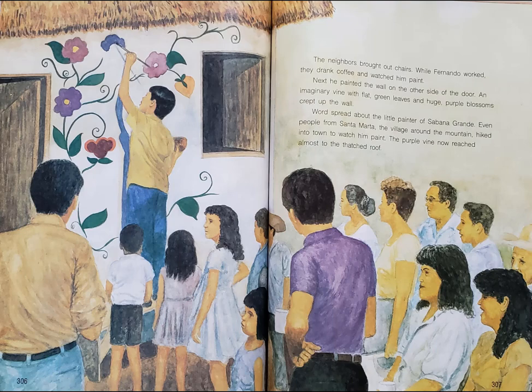Next, he painted the wall on the other side of the door. An imaginary vine with flat green leaves and huge purple blossoms crept up the wall. Word spread about the little painter of Sabana Grande. Even people from Santa Marta, the village around the mountain, hiked into town to watch him paint. The purple vine now reached almost to the thatched roof.